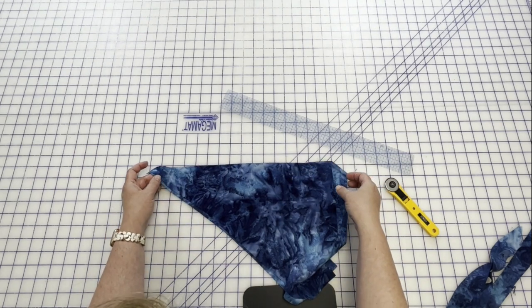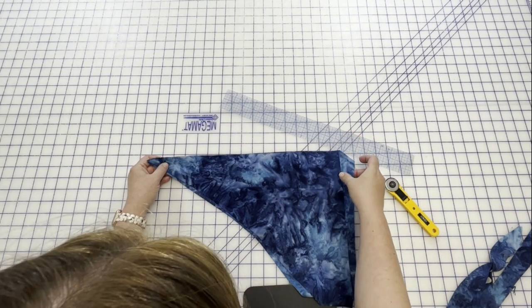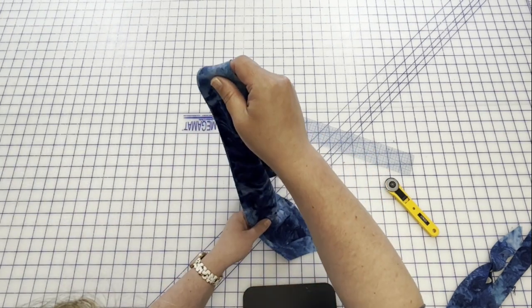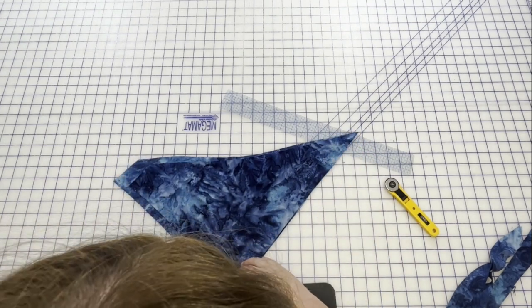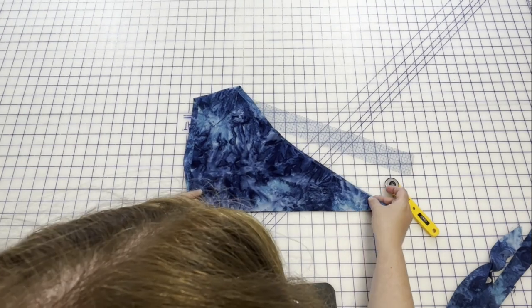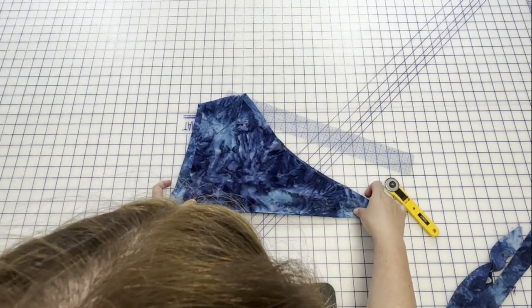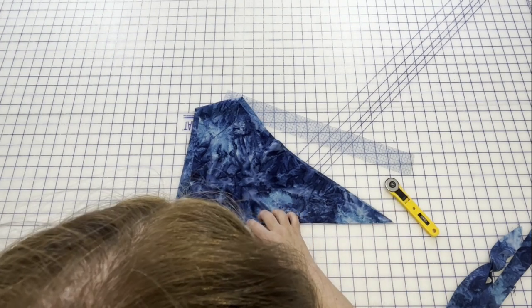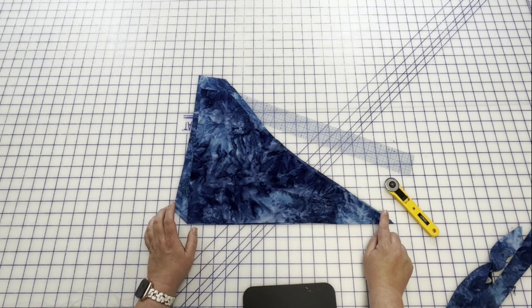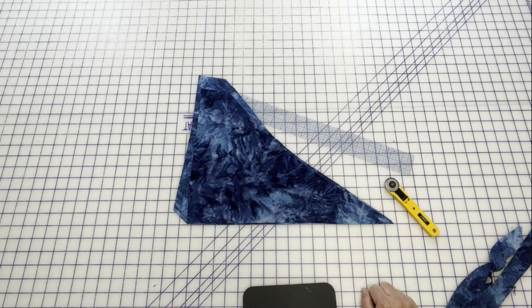So now I'm just going to keep going and cut my one and one eighth inch wide strips all the way down until I get a weird scrap again. And then I'm going to meet you at the sewing table and we're going to sew all of these strips together.